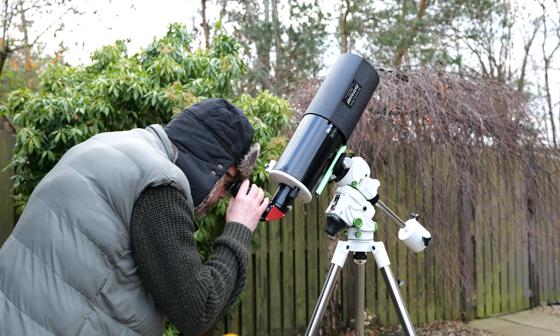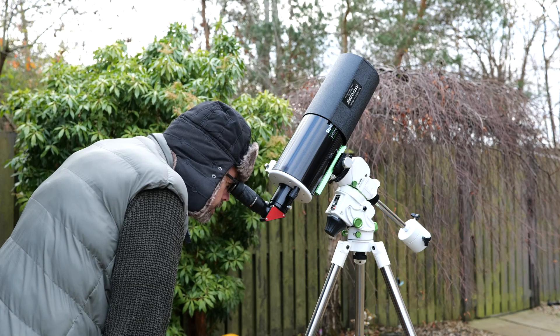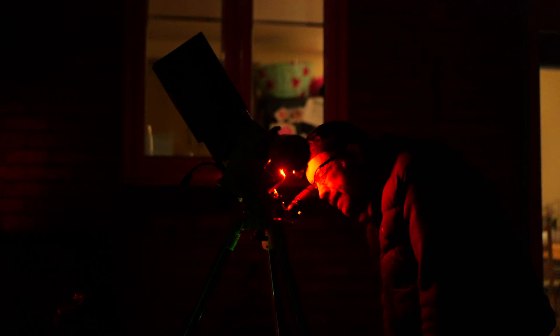Most diagonals come in either 45 or 90 degree viewing angles, with this model being the latter. This is helpful during imaging sessions and allows you to view your objects in the eyepiece at a comfortable standing position. This isn't a huge deal in Newtonian scopes where you can more easily access an eyepiece, but when using a refractor or an SCT, objects that are high in the sky can be awkward to view without the aid of a diagonal.